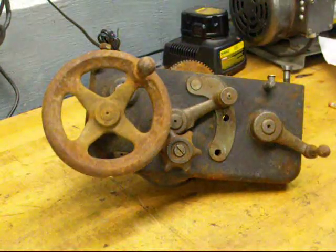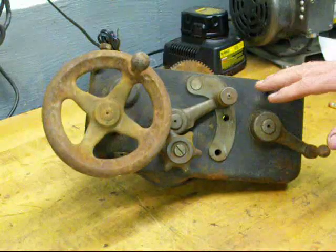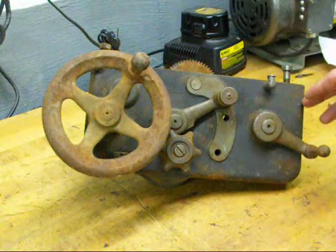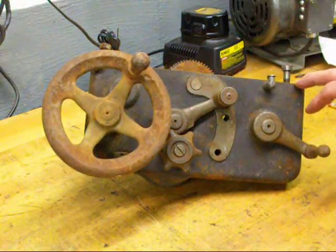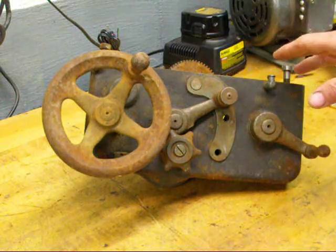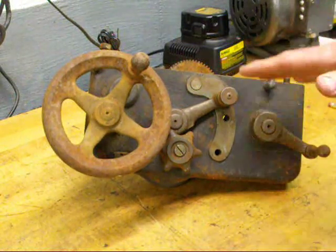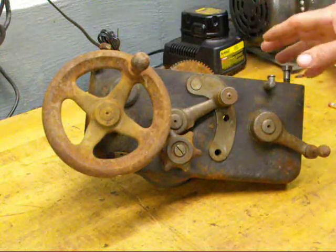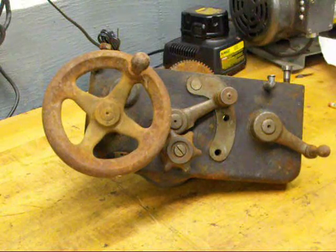Howdy, Tupel Cain again to talk to you a little bit about some parts of a lathe. This is the apron off of a South Bend 10 inch lathe. The apron is a portion of the carriage that is down below the ways, and it's really where most of the controls are for the lathe while you're operating it, other than the cross feed and the compound.